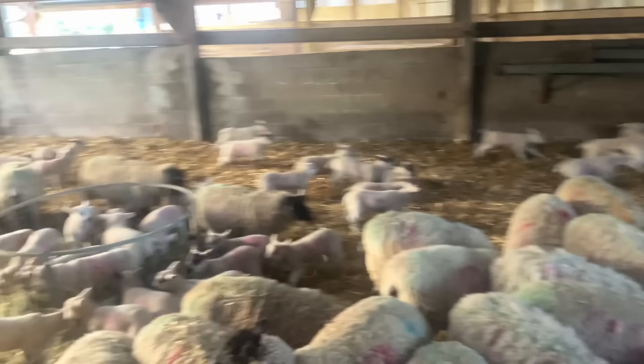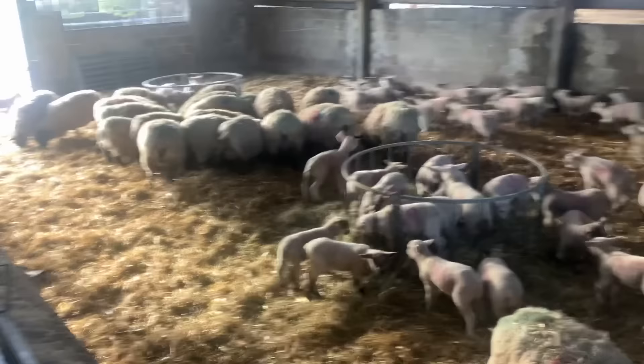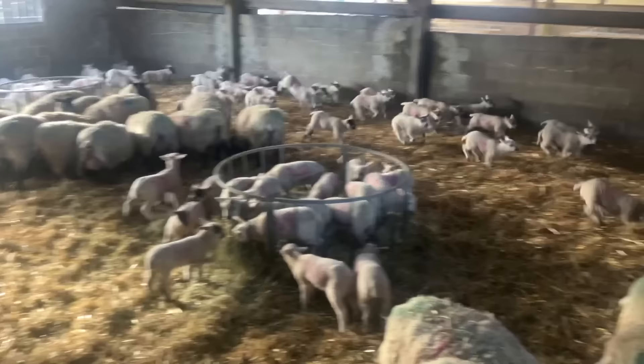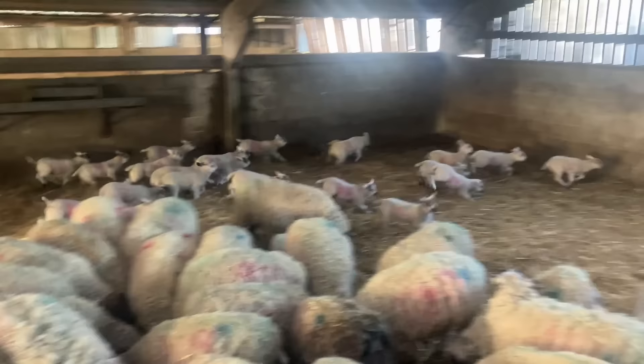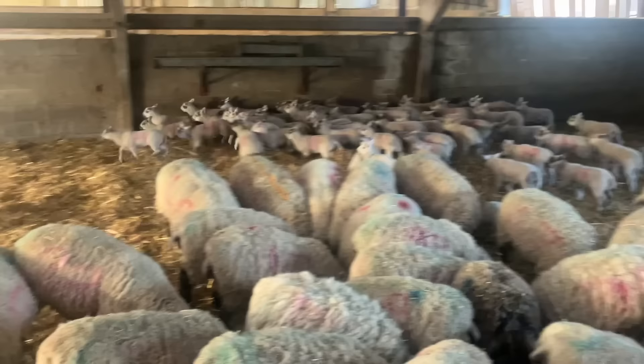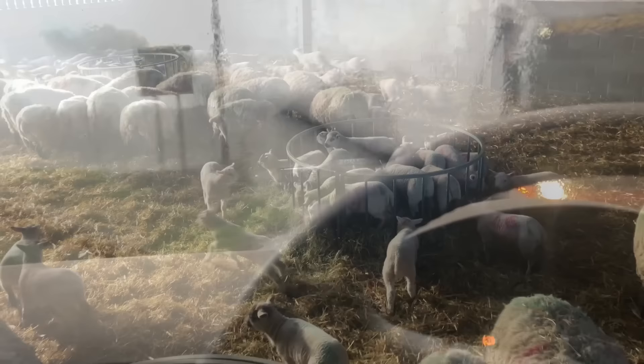Look at them. They came in yesterday — the lambs had to be vaccinated. Once their field is dry enough they will all go back outside. These are the oldest ones — about a month old now, the first batch. I should think they'll be glad to get back out in the field as soon as it's dry enough. This is ridiculous — we're going to need a boat soon. I think we're all just going to float away.